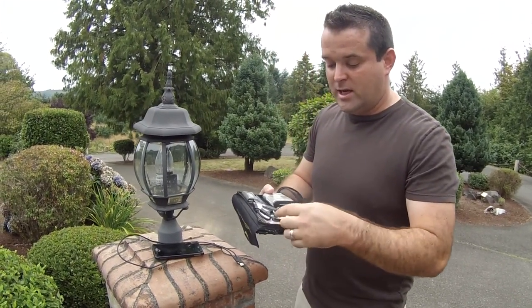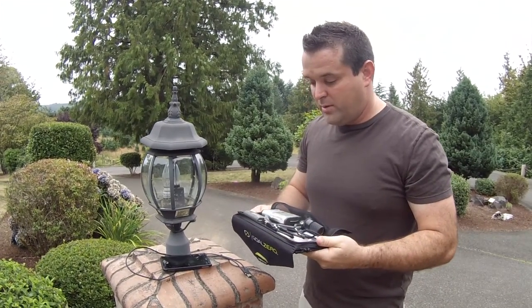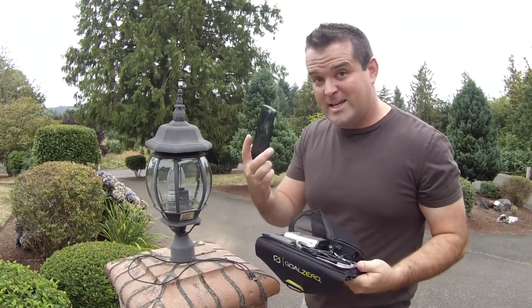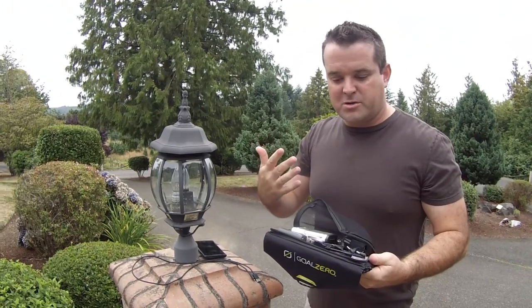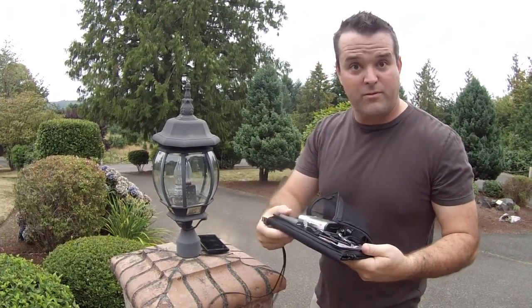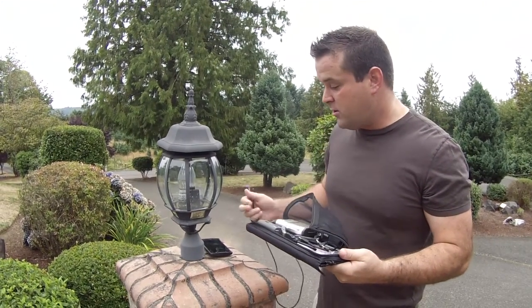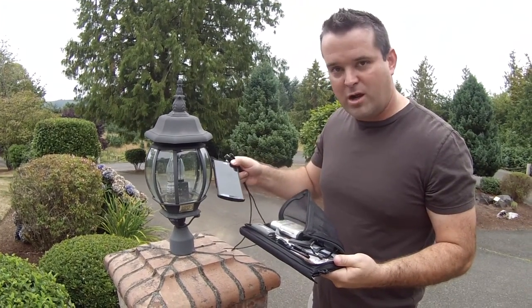It is a summer day here. It's starting to be cloudy in the middle of the morning, but I wanted to hook this up to a dead cell phone to replicate a scenario where the power has gone out, whether that's because you're in the woods, or it's a worse type of grid-down situation. I really want to get something back up and running. So a simple test everyone can understand is: how long does it take to charge up a cell phone?